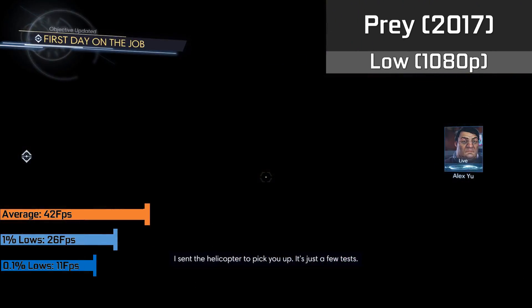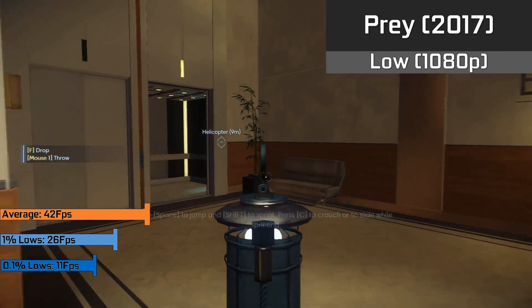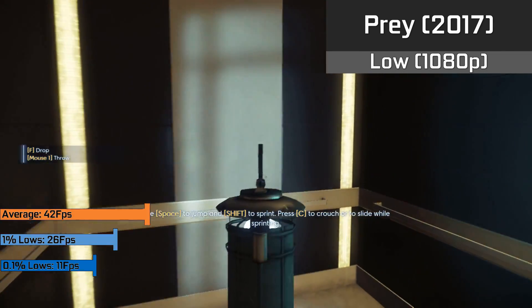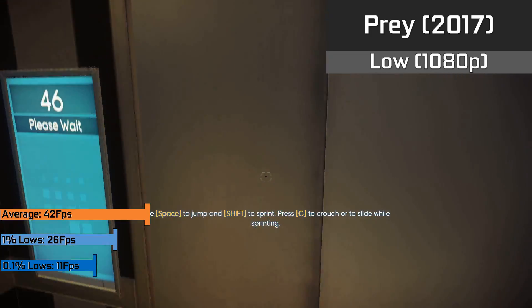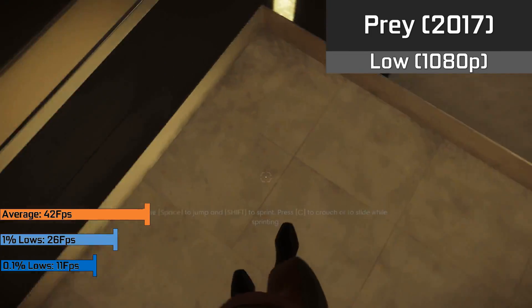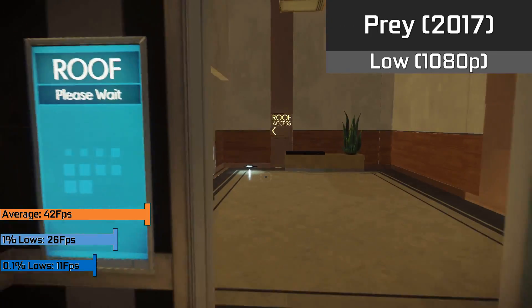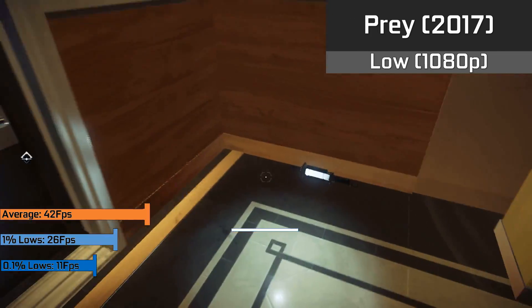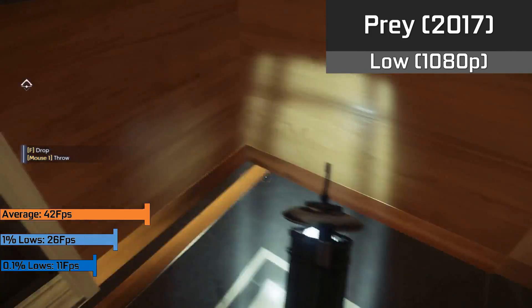Finally, to round off our gaming benchmarks, with Prey at 1080p with the low preset selected but anisotropic filtering turned up to 16x, we saw a very playable 42FPS average, 1% lows down to 26FPS, and 0.1% lows down to 11FPS. Definitely playable, especially considering this game is from 2017 and we're playing at 1080p resolution.